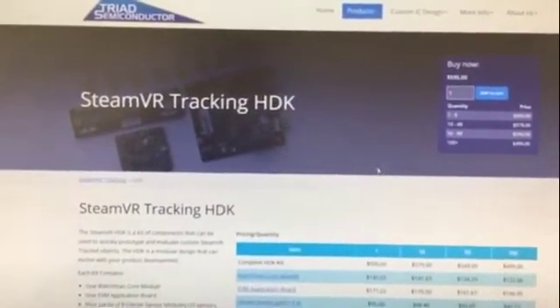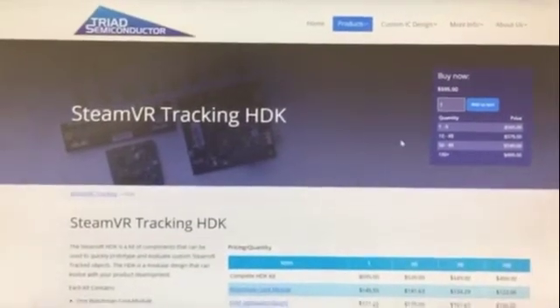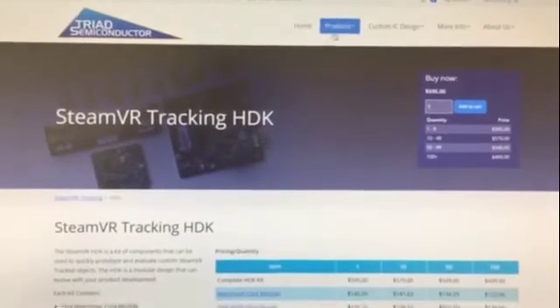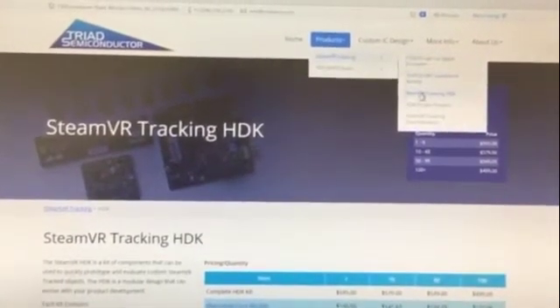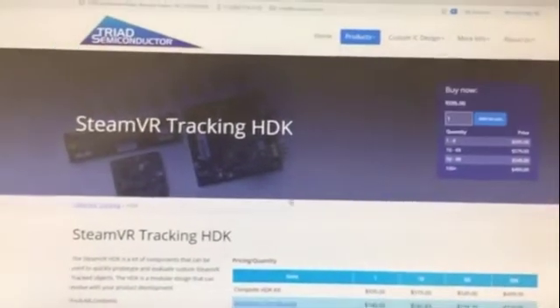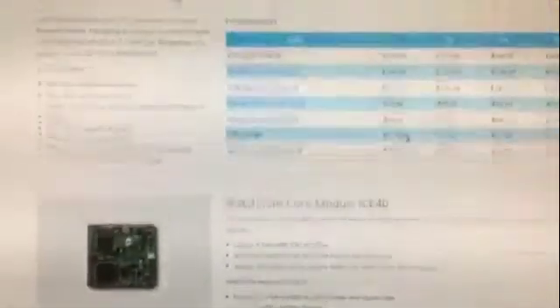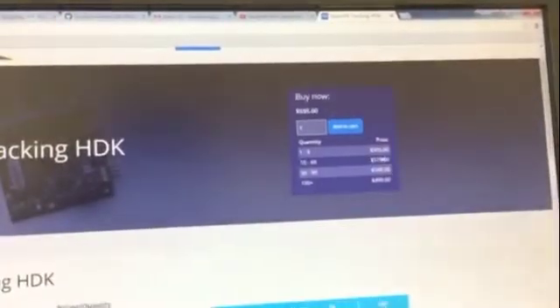In a future release I will also compare the actual estimation of the tracking with state-of-the-art motion tracking cameras and see how it compares. When you go on the Triad Semiconductors website, you can see in the product section the SteamVR tracking HDK. When you buy the whole set you will get these components, and it comes to a total of $600.